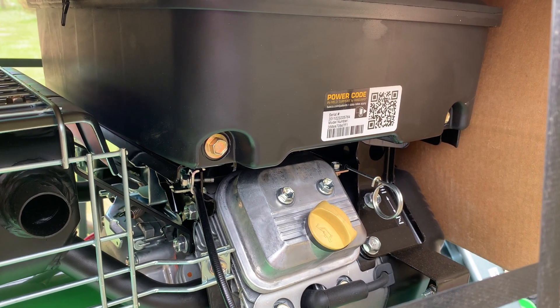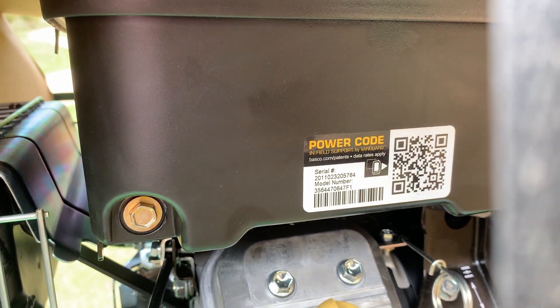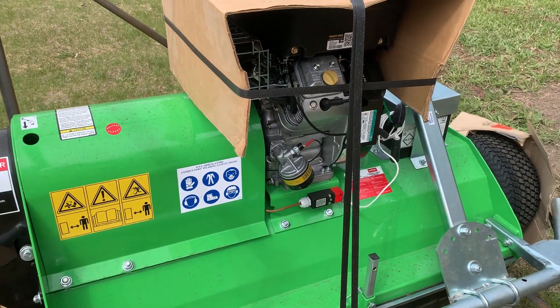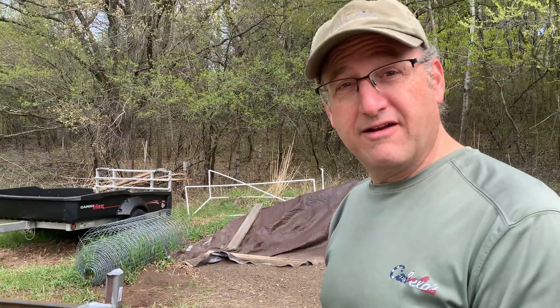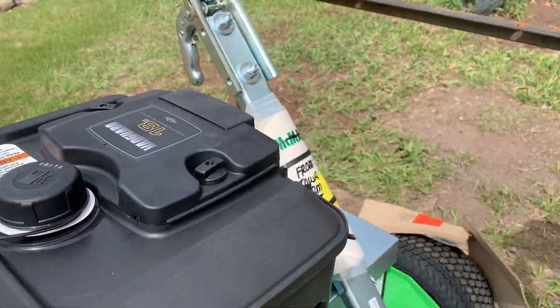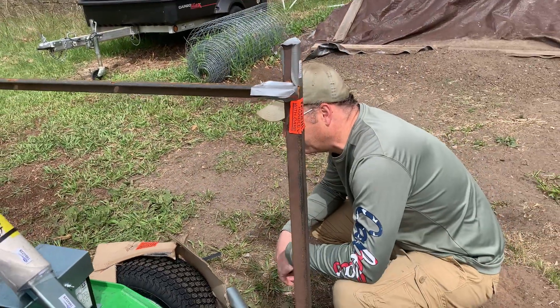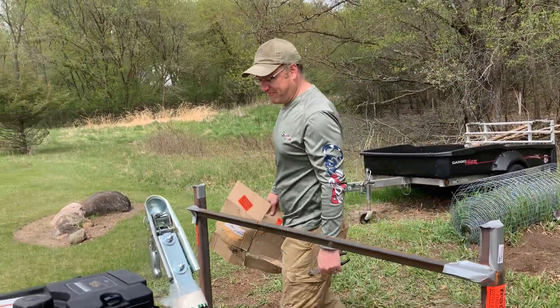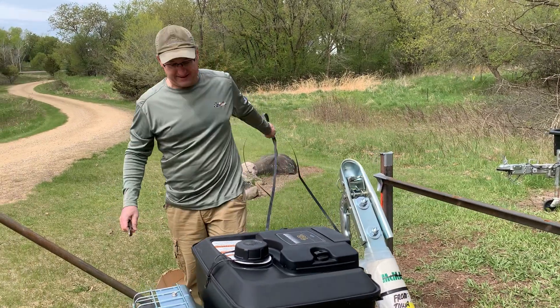I'm taking a picture of this because this is something new in our lifetime. See that QR code? You take your phone, scan it, and the manual for this whole thing pops up with engine specs and everything. You do realize that anyone under the age of 30 is completely laughing at you at this point? I'm not under 30, so it's kind of exciting to me. This whole unit is a Peruzzo, made in Italy. So we are supporting our Italian heritage with this purchase.